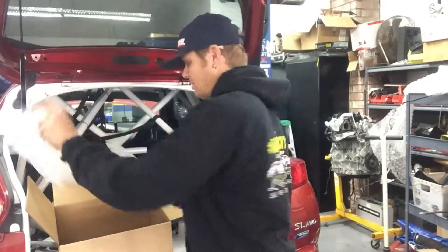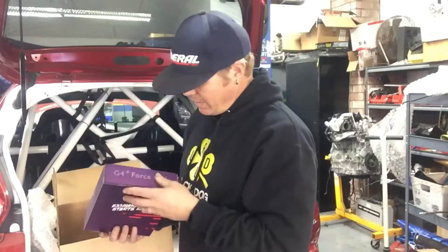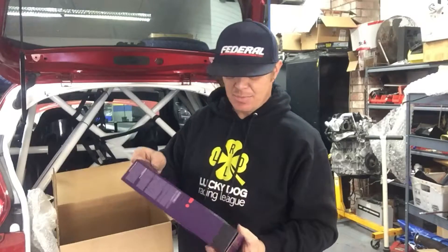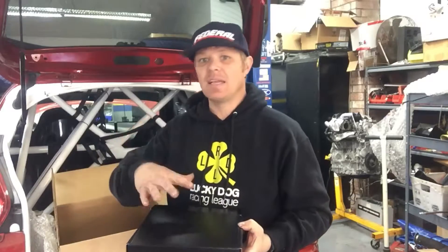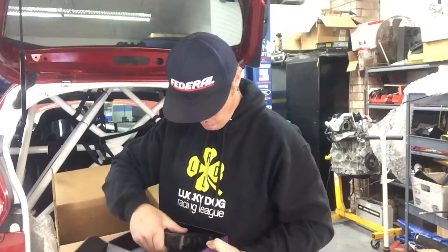We got the G4+ GDI engine management system. This thing is specifically designed for direct injection engines, like we have on the MPR 2.0. That's been the big deal with this whole project — I wanted to find a standalone engine control module that had the capabilities of tuning direct injection, which can be tricky.